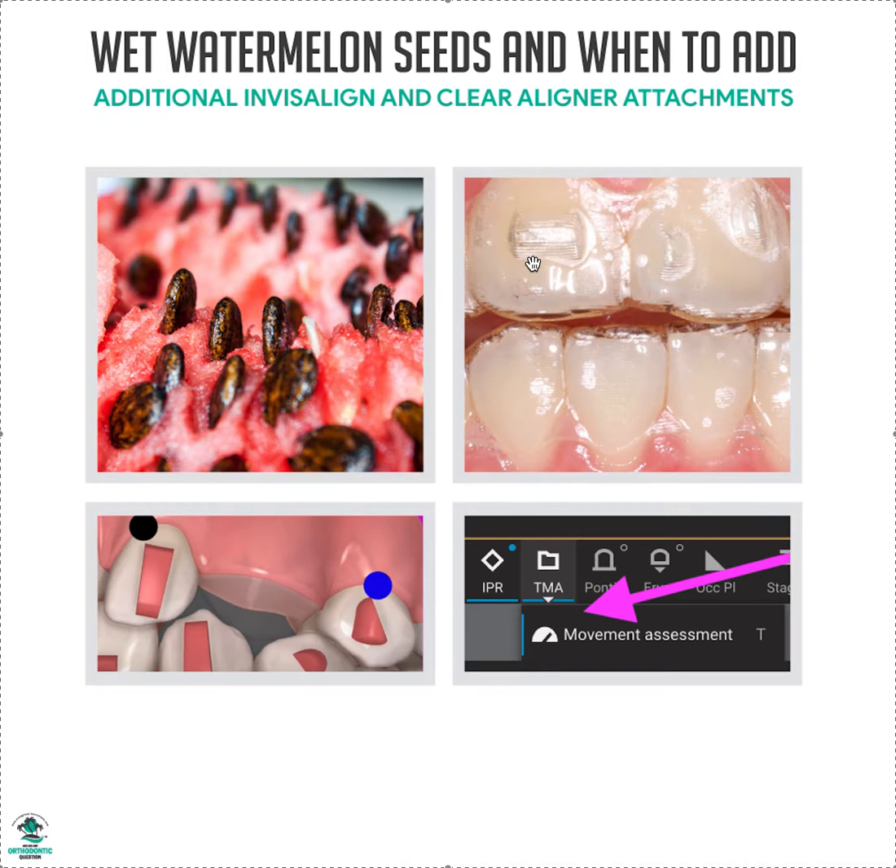These incisors are basically wet watermelon seeds, which is why you need a handle on those teeth if you have rotations or extrusions — intrusions aren't as bad, same with torque. A lot of you ask whether to add an additional attachment to a certain tooth. My suggestion: work the case up to ideal, get the movement you want, do the double-it philosophy, then look at the TMT tooth movement table. Focus especially on the incisors to see if there are extrusions or rotations — if so, it might be a good idea to throw an extra attachment on.